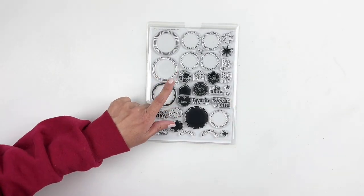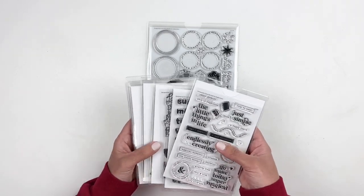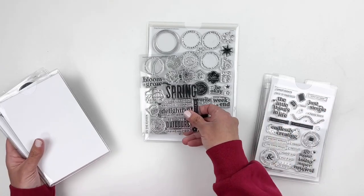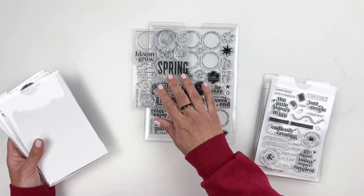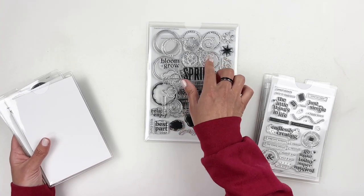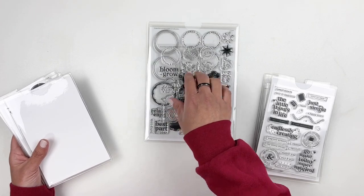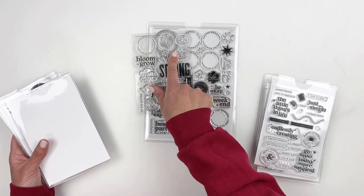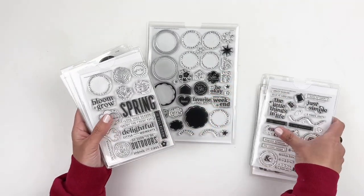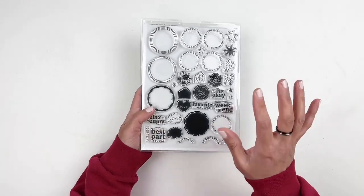I think that add-on spring stamp set works with the subscription stamp set — maybe the circles fit in there. You can use these two together. They're smaller but it works in these. It fills out the smaller circles and the bigger circles, maybe stamp that in there and that in there — you do three circles in one. Those will work out really well together. That is the stamp subscription.